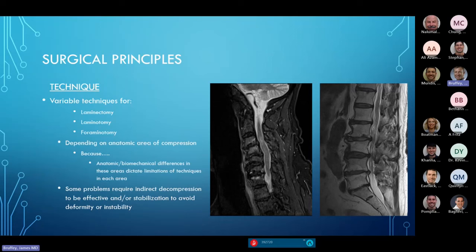Indirect decompression is a different talk, but the key point is: just because we can decompress it from the back, or think we can, that may not be the best thing for the patient.